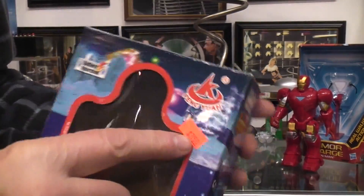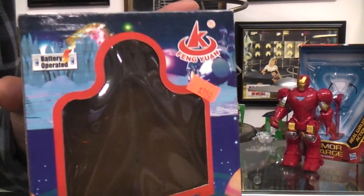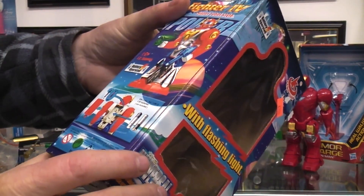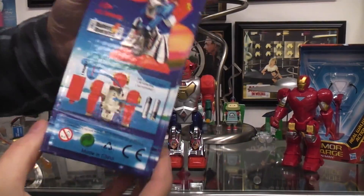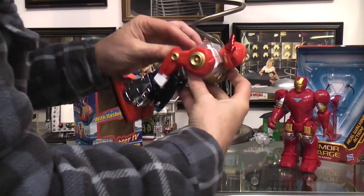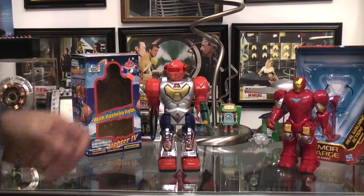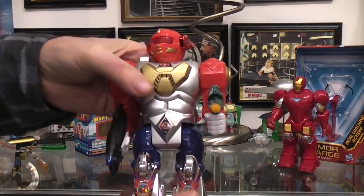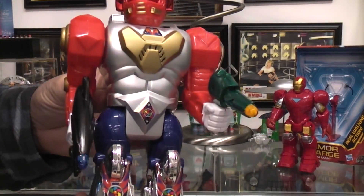Somewhere in here was the price — it's $3.50. How do you get your whole $3.50 worth? Because it's not working. It's making sounds but not running. You've got all the blinking lights and the same sound chip that we've heard in so many other toys.